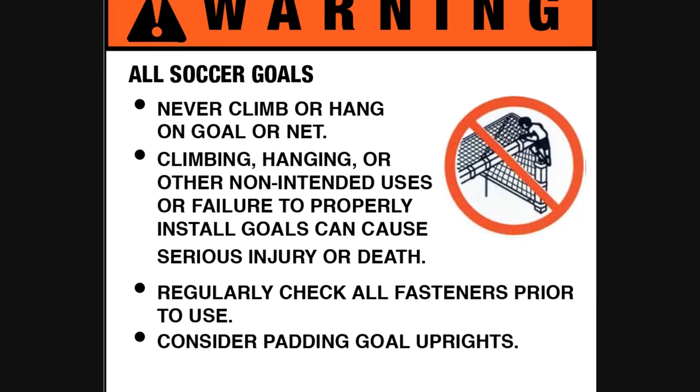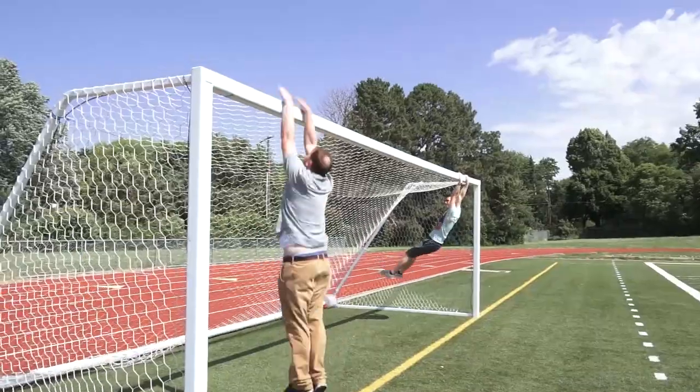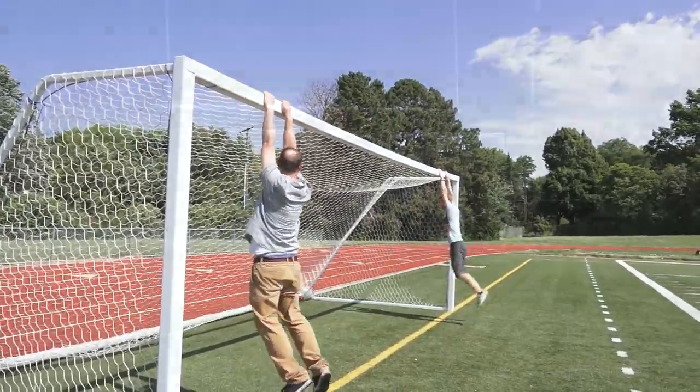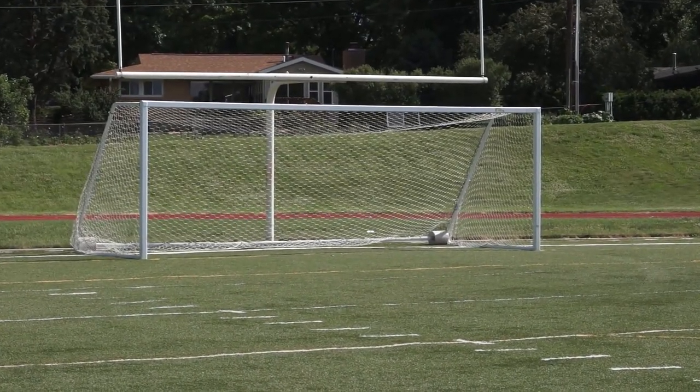All Bison soccer goals have safety warning labels attached, but they're no guarantee against youthful exuberance and horseplay. The way to stay safe is to have equipment designed to be safe — the no-tip competition portable aluminum soccer goals by Bison.